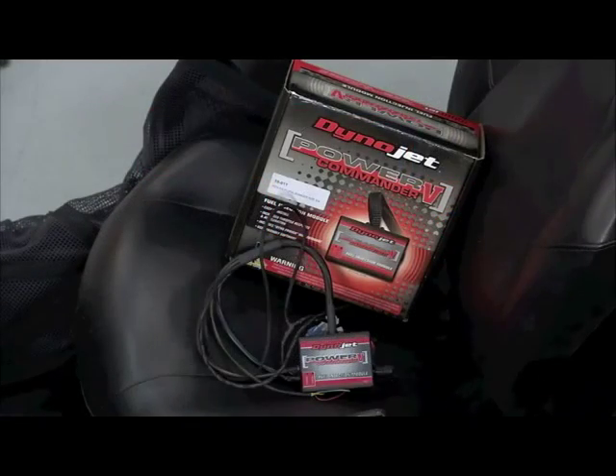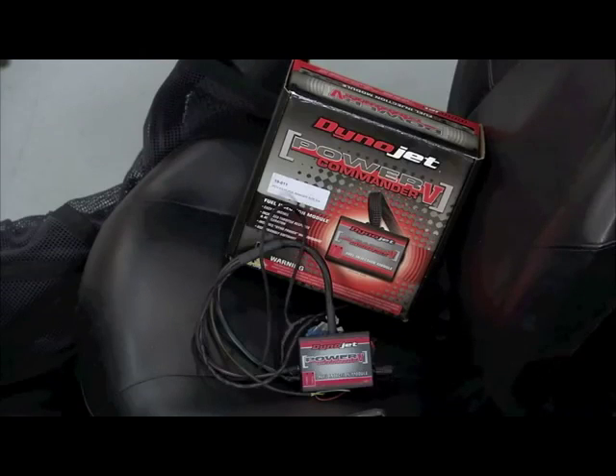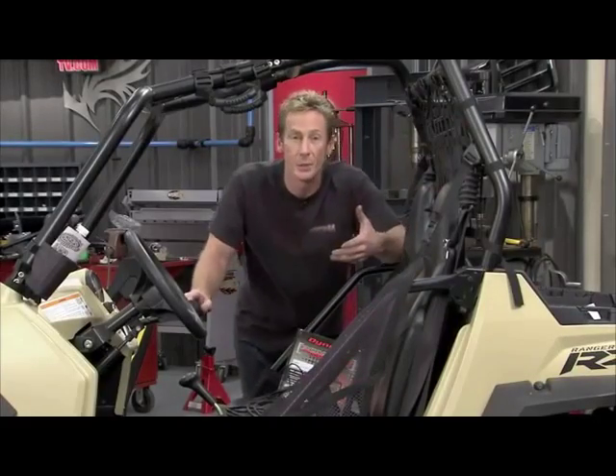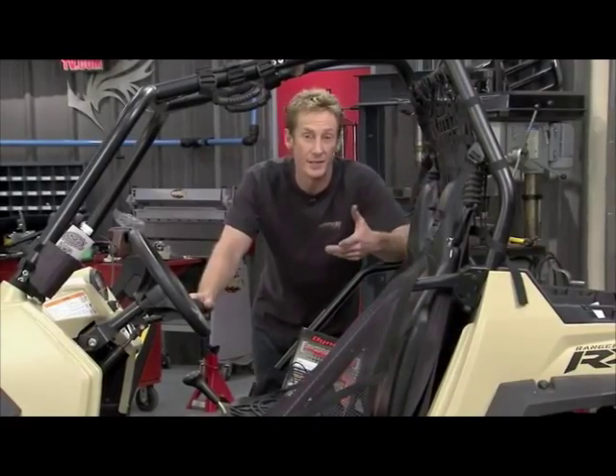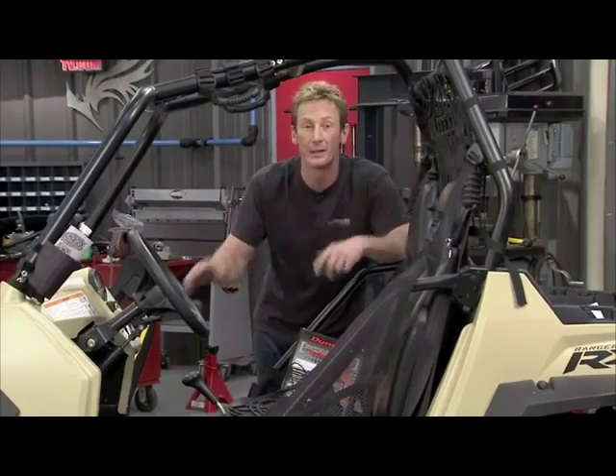We also want to spend a little bit of time optimizing our Razor, and the way we're going to do that is by adding the Dynojet Power Commander 5 Fuel Injection Module. This is going to give us precise control of both fuel and ignition. There are a lot of bells and whistles that go along with this thing — one of the fun things is you can raise the rev limiter way up so you can get this thing to spin a little higher.